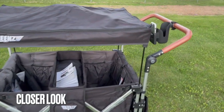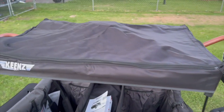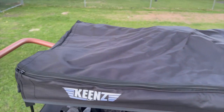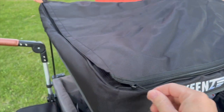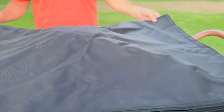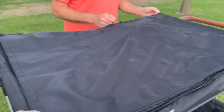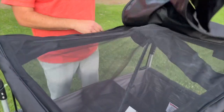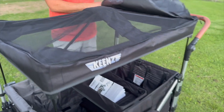Here we're going to go through a closer look at the stroller wagon. Starting with the canopy — the sides unzip, and it has a nice mesh top with some airflow in there when you have the sides down.